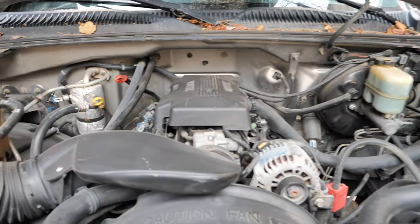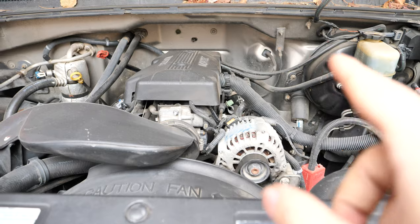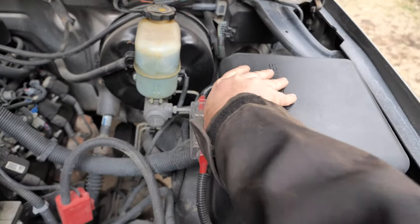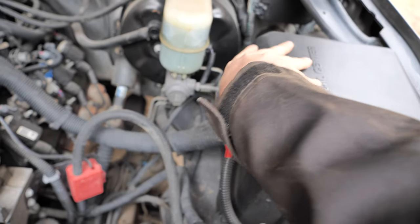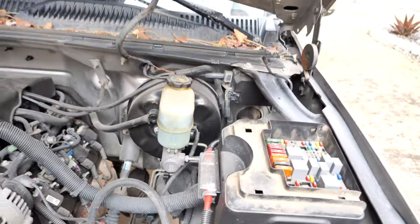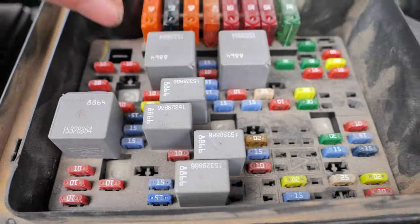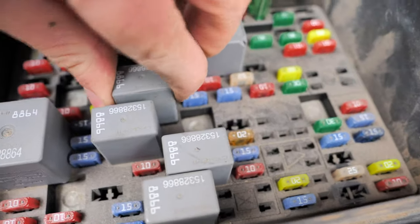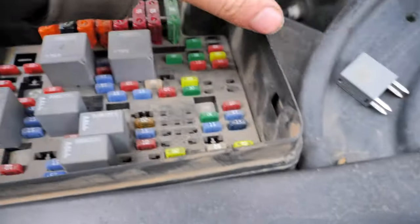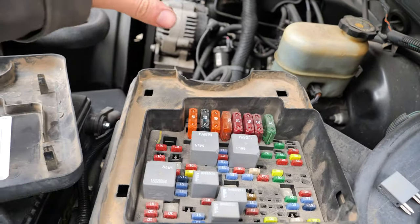Here is my 5.3-liter Vortec engine on this 2000 GMC Sierra 1500. The first thing we're going to do, since I'm going to be playing around with the fuel lines a little bit in order to drain the fuel, is remove the fuel pump relay — this guy right here. What this does is, when I turn on the car, I can actually drain all the fuel out of the system.